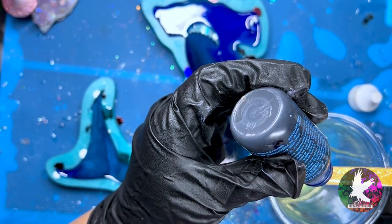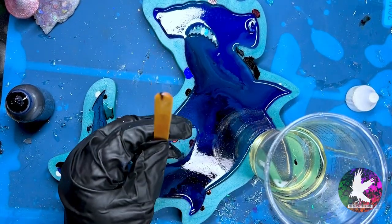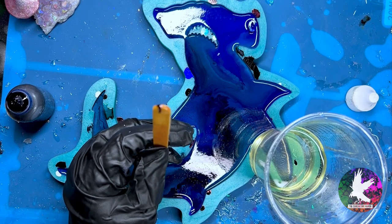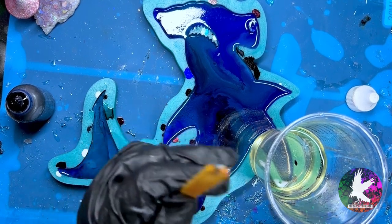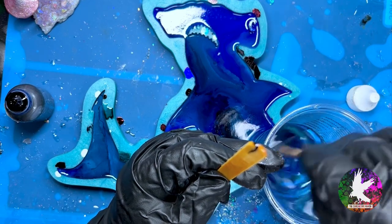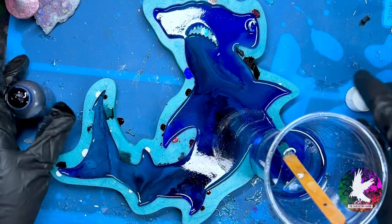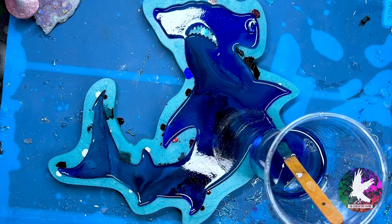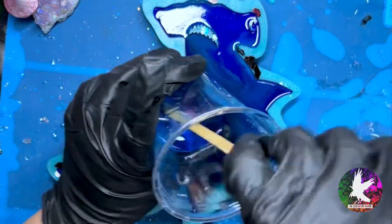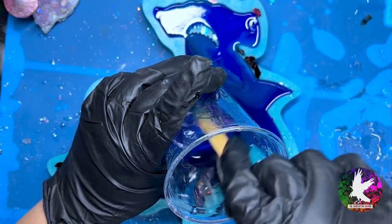I actually want a blue color, and I'm using this super pigmented resin dye from Alumalite. Seriously, you don't even want to use the full amount on a popsicle stick — the little drip I put in is probably enough. Yeah, that's actually pretty dark, darker than what I wanted, so I'm just going to dispose of this popsicle stick and mix up this pigment. It is Alumalite blue — I will link all my supplies down below.